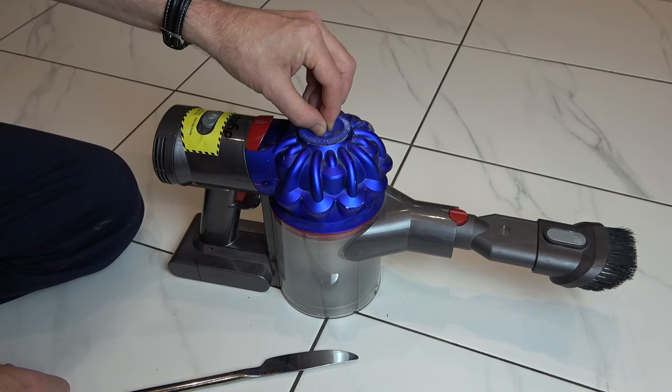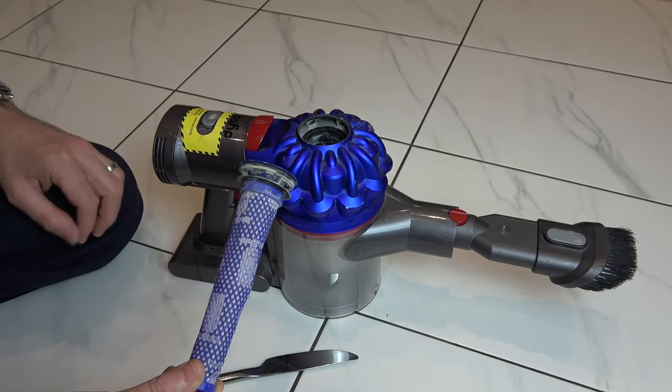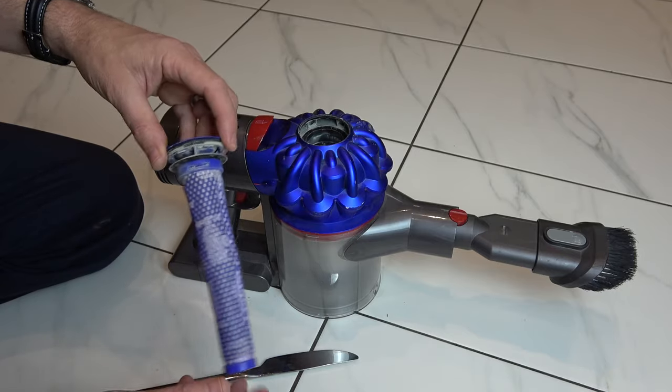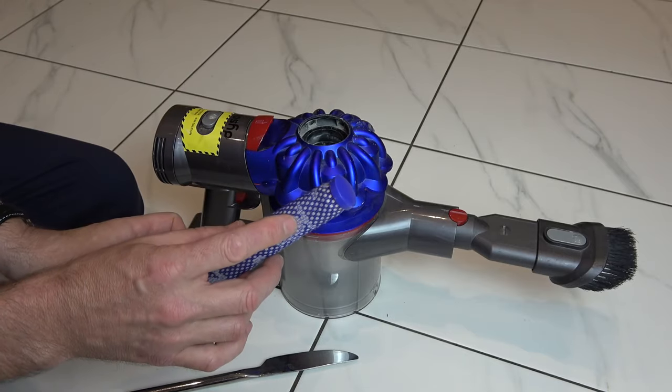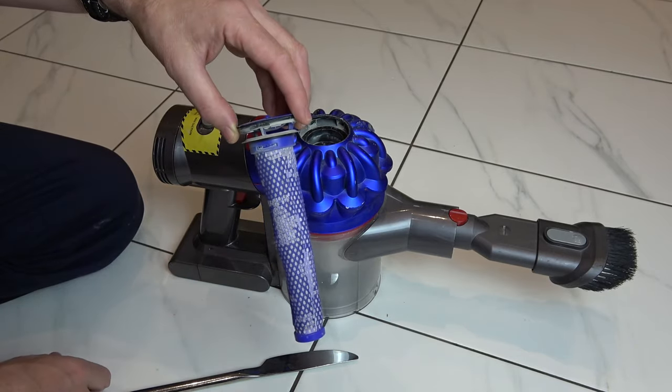The first filter is just this one here — you pinch it and pull it up. The idea is you give it a good whack into a bin to get rid of the loose dust, and then you give it a nice wash with some clean water, just run it underneath the tap. If you look around, you can see it's got symbols of taps around here to show you that you're supposed to wash it.